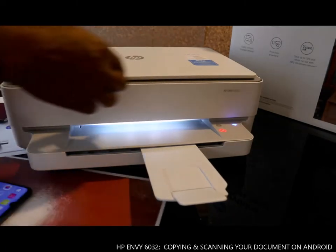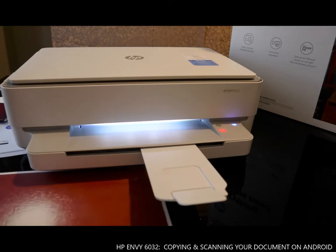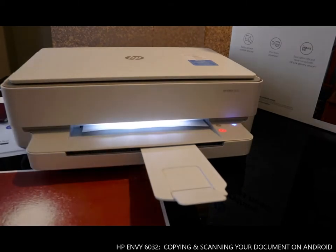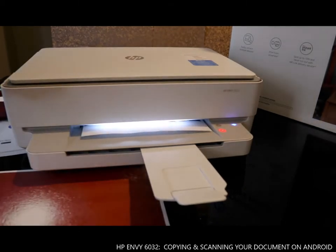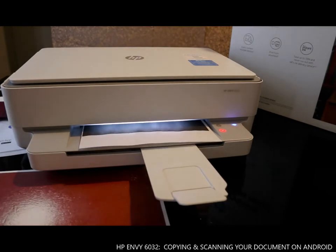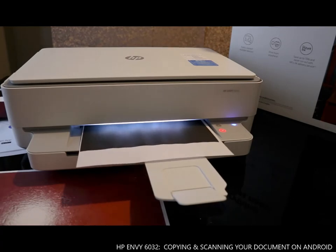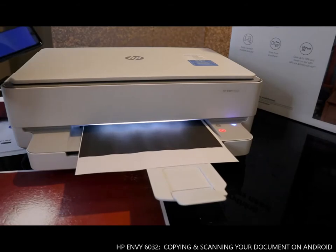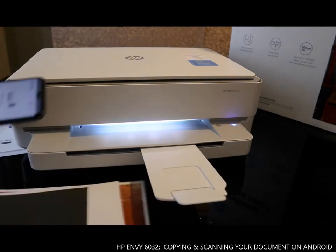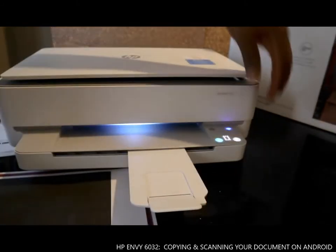The next thing we want to do — everything here, this is what we copied. Right now I want us to go here and see if we can check that.